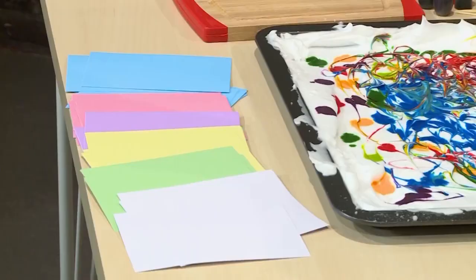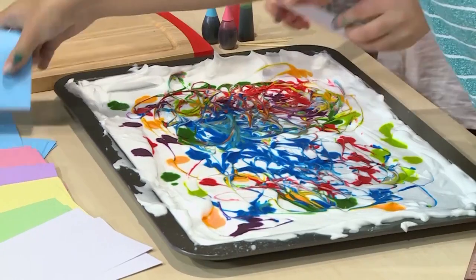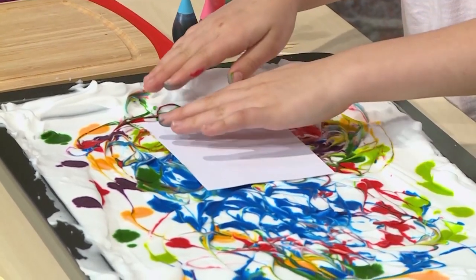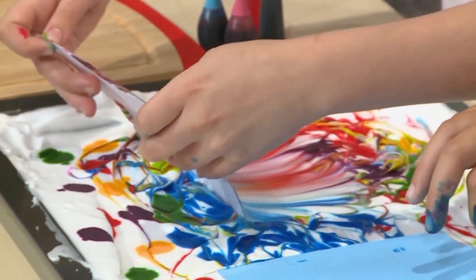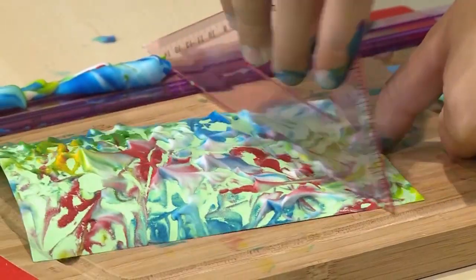Don't use regular paper because it will get too wet with the shaving cream. Use a note card or any other heavy paper. Press it right on top of the shaving cream, right on the colorful spot you want. When you're pressing it in, you're putting the ink on the card — don't press it to the bottom, just press it lightly on top of the shaving cream. Then peel it gently out and scrape the shaving cream off the card.